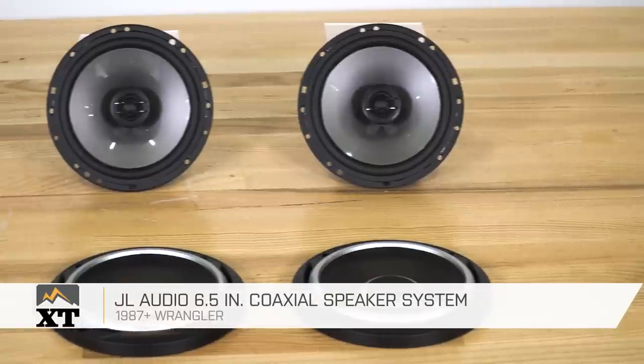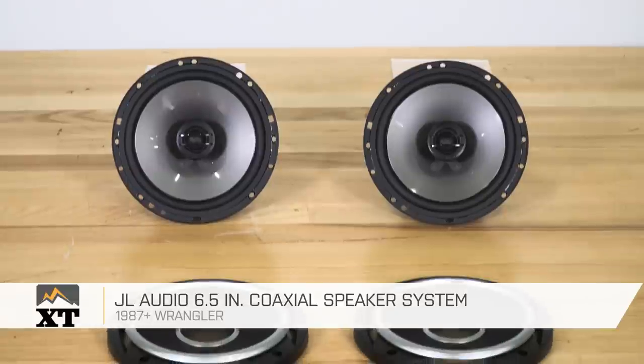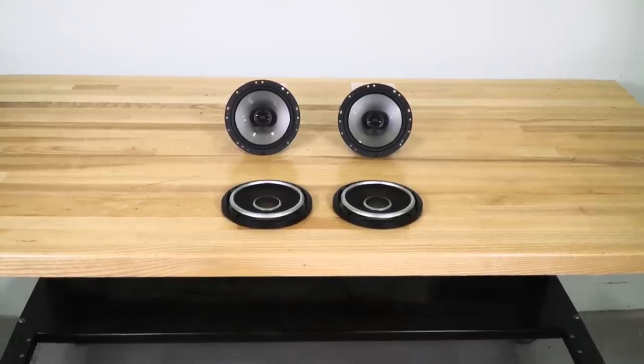So if you're looking to upgrade the 6.5-inch speakers in your Wrangler, I would definitely recommend taking a look at this kit from JL Audio that you can find right here at extremeterrain.com.